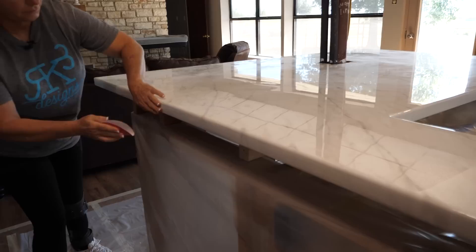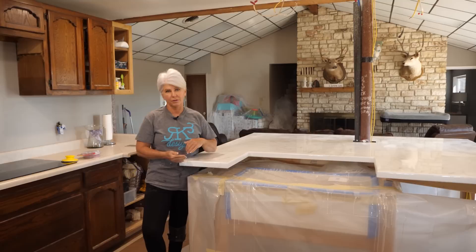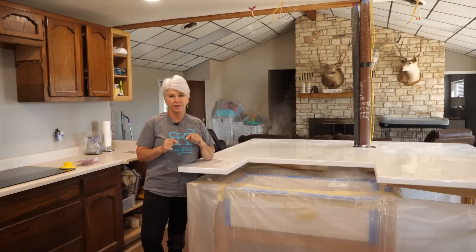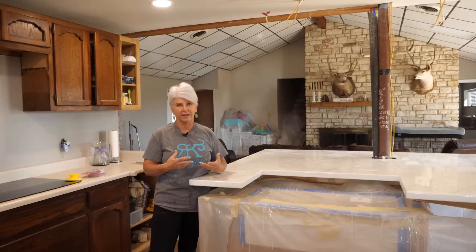A lot of people ask me about edges and have issues getting really pretty edges, so here are a few tips we've learned throughout our career. Number one: never use an electric sander on your edges. No matter how good you are, at some point you're going to burn through. Because I'm at two ounces per square foot, our edges are going to be more delicate than normal. I'm pretty happy with my edges on this project — I've felt them and I feel like I have plenty of material.